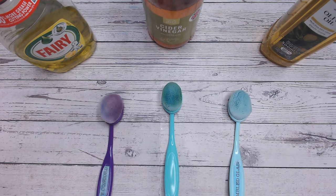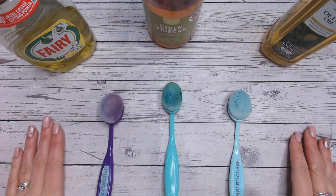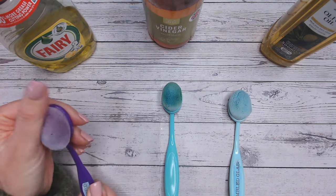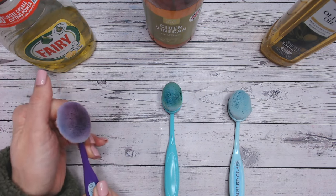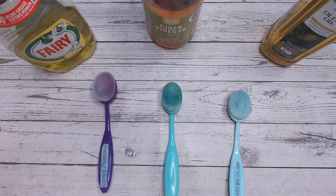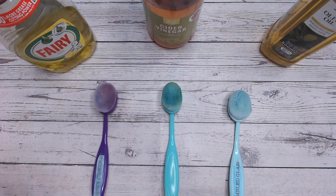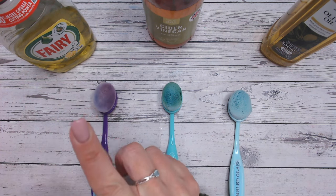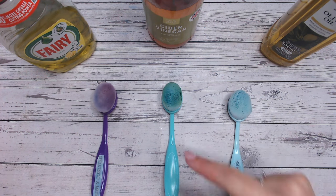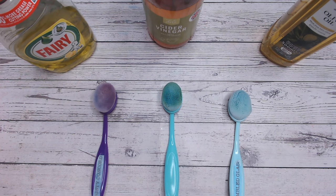Thankfully, a nice inexpensive solution hopefully for your brushes that are clumping. The purple one was one of the worst for it and it's definitely come out the best, so I'm really pleased with how that's gone. Let me know if you try any other amazing home remedies for your ink blending brushes. If you like this video, make sure you're subscribing to my channel, and I'd love to see you for my Distress Oxide Colour Combination series. Take care everybody, I'll see you again very soon.